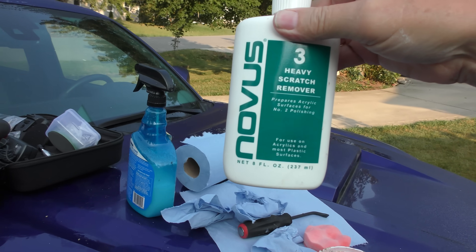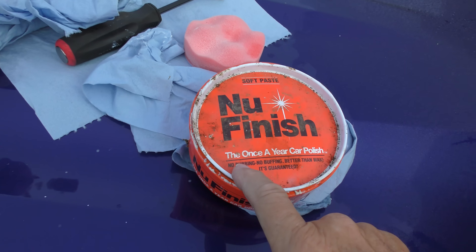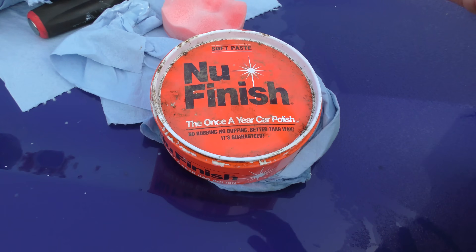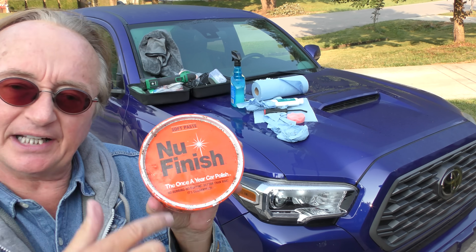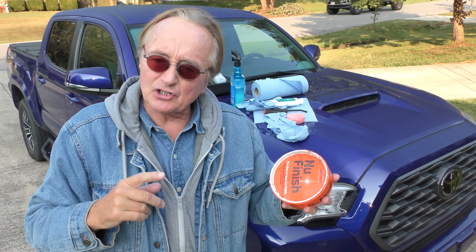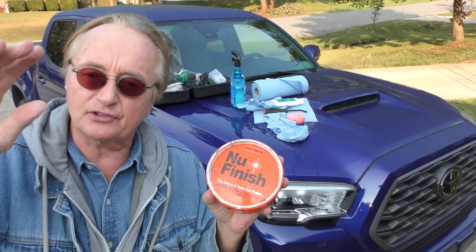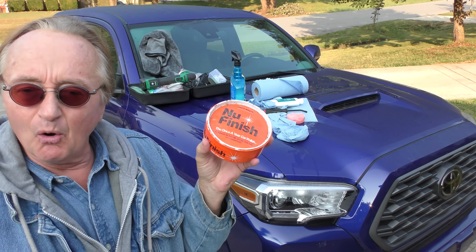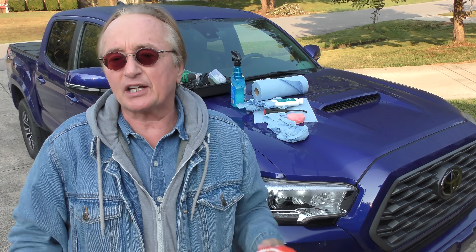I didn't realize that if you use something like this Novus heavy duty scratch remover, when you're done you're going to have to re-wax the car. But in the case of this NuFinish, it is a polish and you don't have to wax it — it has protection already in it, so it's one step. I find this stuff works for years. If you have the old formula like I do, it works great. So if any of you have tried the new NuFinish — that's the new version in the plastic bottles — and it doesn't work, please tell me at scottykilmer@gmail.com. I bought a case of the old stuff and haven't used the new one yet.